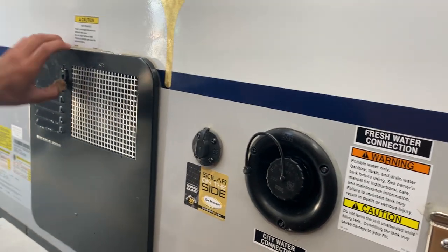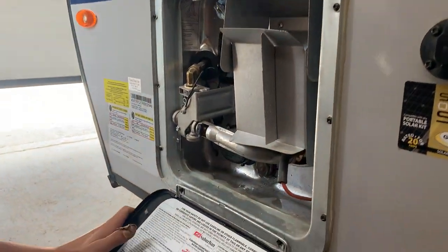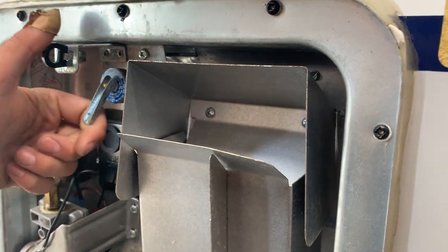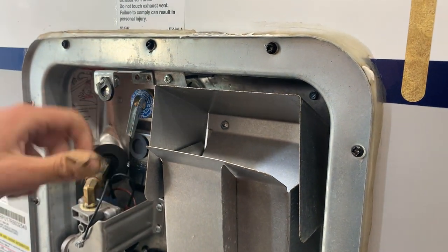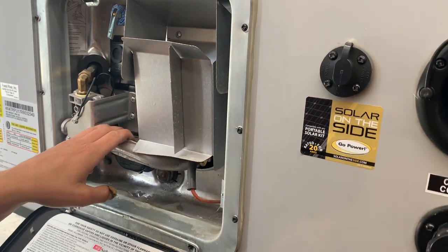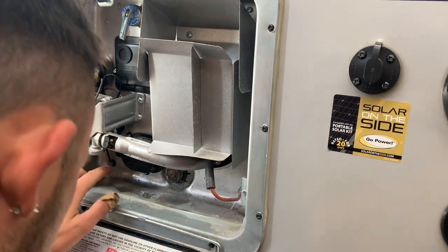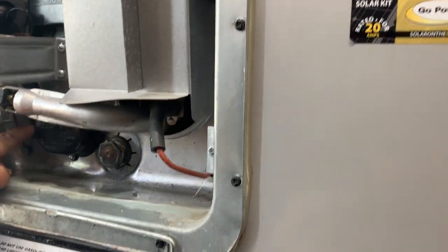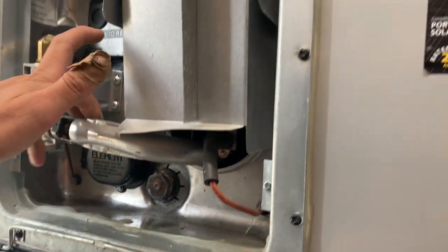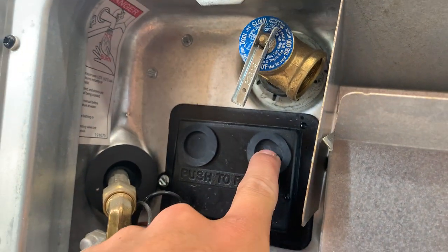You also have your hot water heater with a little access port here. Notice this up here — your pressure relief valve. Whenever you first get to your campsite, you just want to give that a pull, making sure you get a shot of water coming out, letting you know the tank is full. There is a switch down in the left-hand corner just to turn it on electrically. If you are firing it on gas, there is a reset procedure — the reset button is right here — which I'll go over once we get inside.